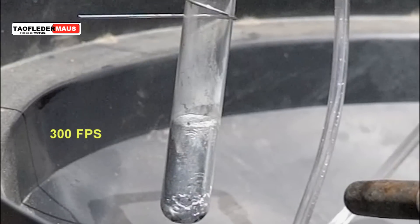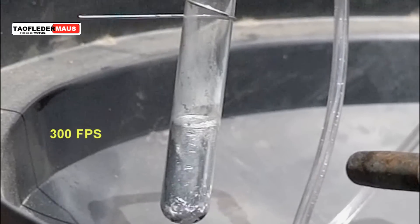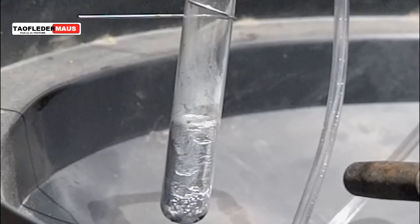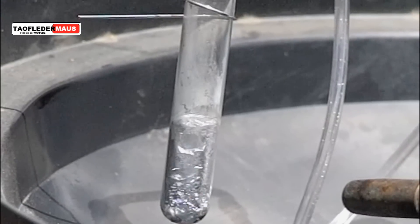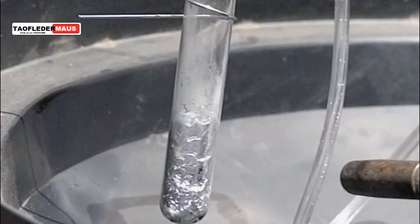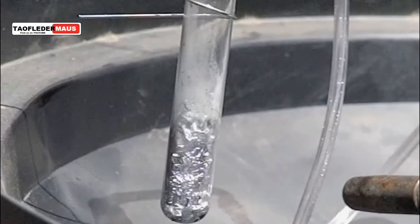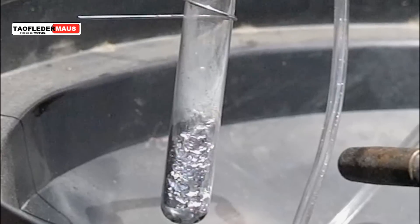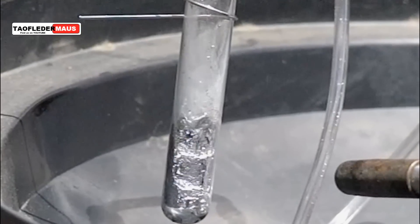This is filmed at 300 frames per second, which is ten times slower than real time. A lot of people have asked me to do this with gallium, but the problem is that gallium boils at over 4,000 degrees Fahrenheit, and the glass test tube would simply melt long before the gallium would even start boiling.